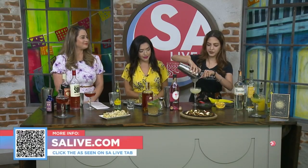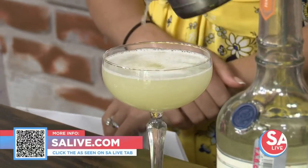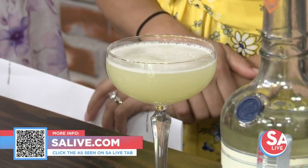Stella Public House is located in the South Town area. For more information, you can head over to salive.com — just click the As Seen on SA Live tab or scan that QR code on your screen. Cheers, y'all!